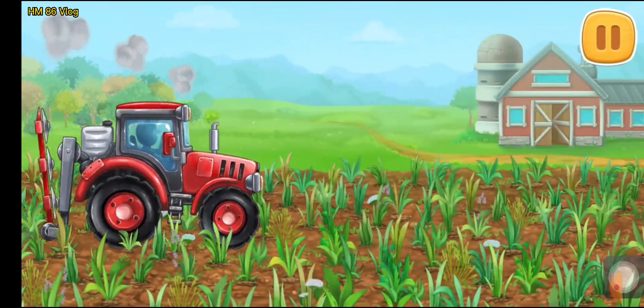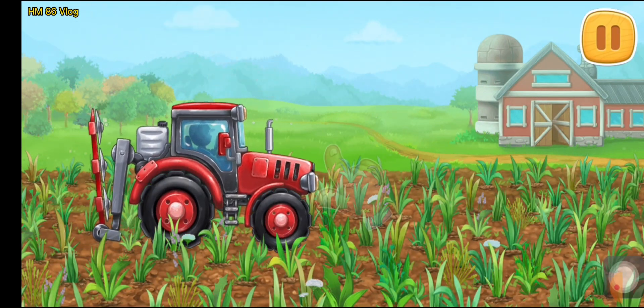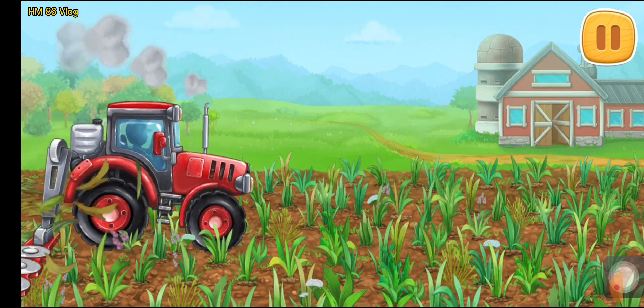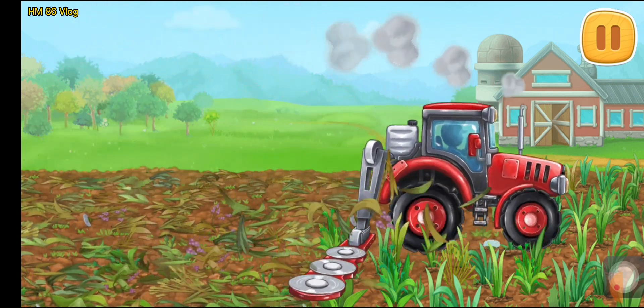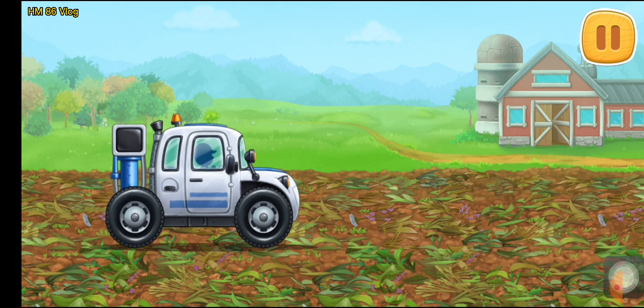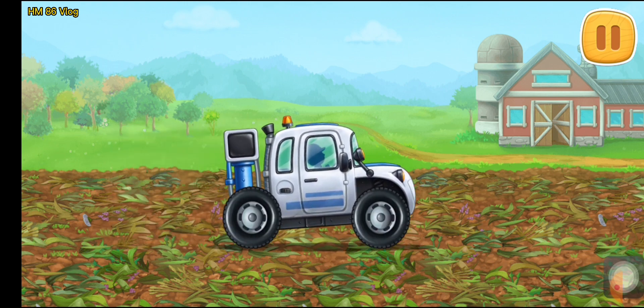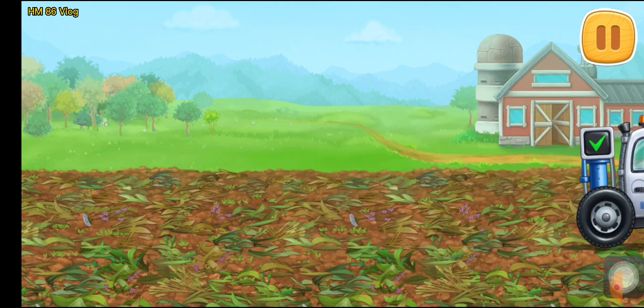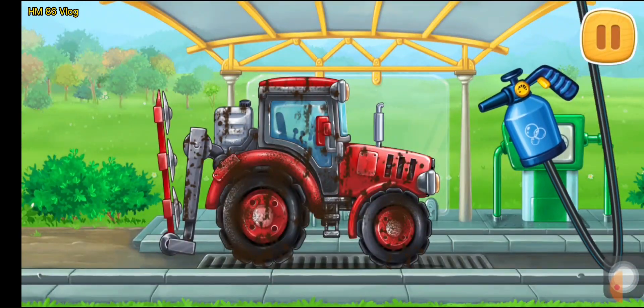Let's sample the soil for nutrients. Let's start foaming the machine.